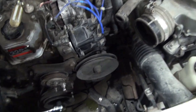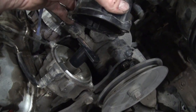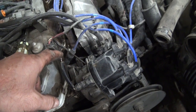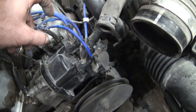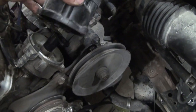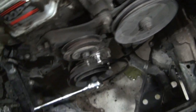To get close to top dead center, I need to rotate the engine so that the rotor is pointing towards the number one plug wire. Number one cylinder is the one furthest forward. So if I follow that plug wire, that's this one here. This is my number one plug wire, and I can see that the rotor is not pointing in that direction. So I'll be able to turn it by hand, and the rotor should move.